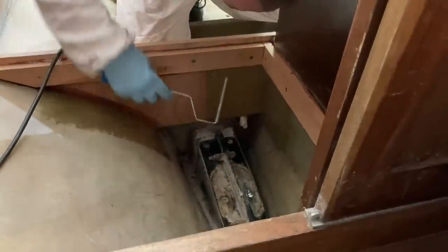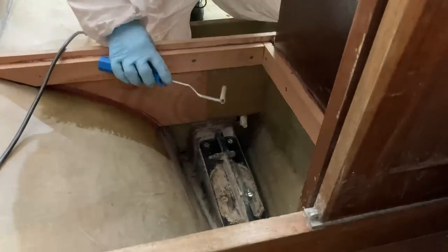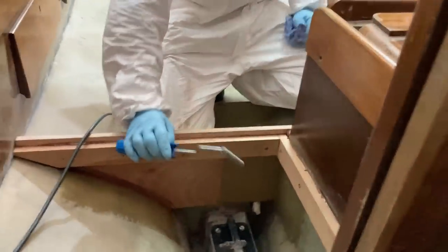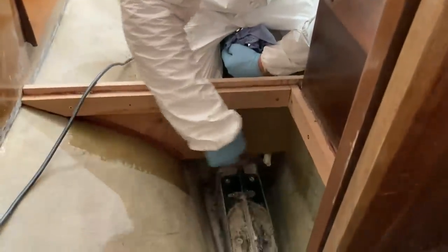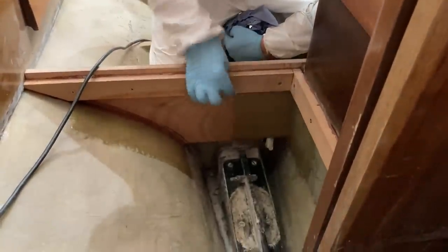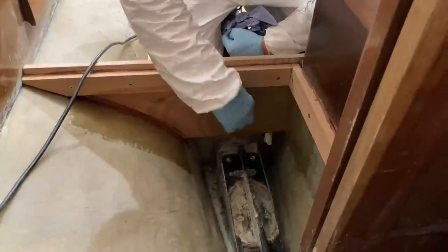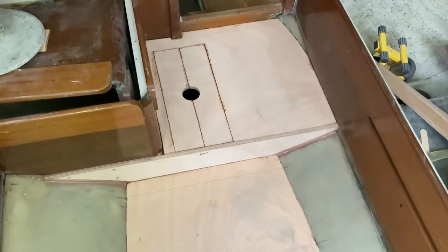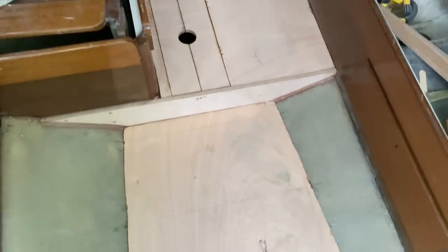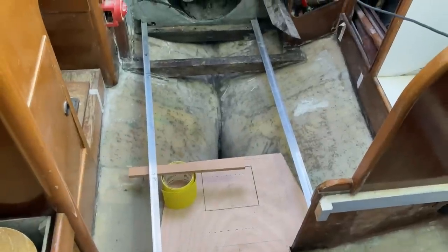I need to mix up some more resin and stick the next two layers in. The next two layers are going to be slightly shorter so it'll be like a feathered edge — it isn't all going to suddenly stop there; there'll be a layer that stops a bit short and a layer that stops even shorter as well.